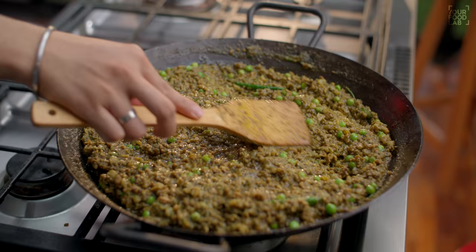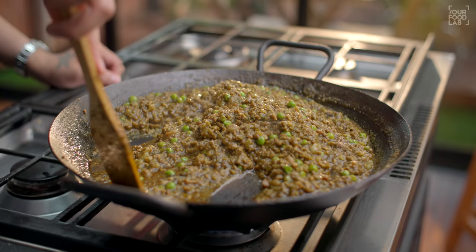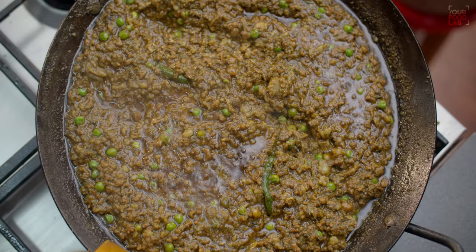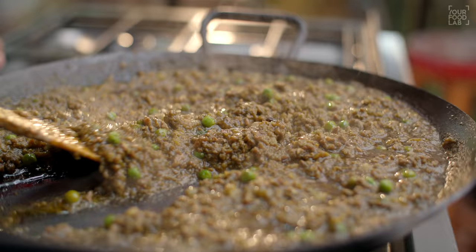I am going to cook the mutton for almost half an hour. Cooking time varies on the quality of the mutton. If there is good quality mutton, the total cooking time is about 1 hour. Now it has been half an hour and you can see the mutton is cooked properly. The fat is also completely separated. The texture and consistency of the mutton is perfectly done.